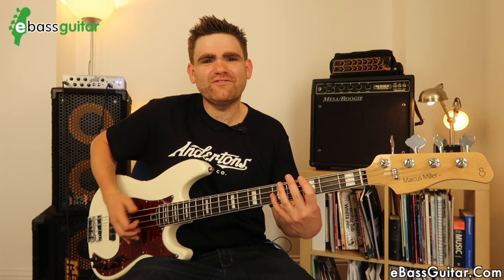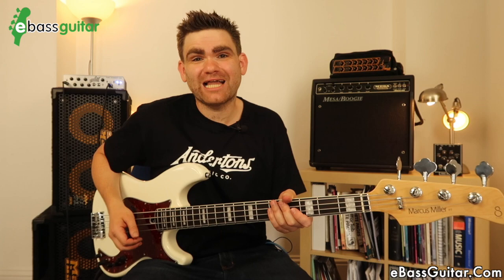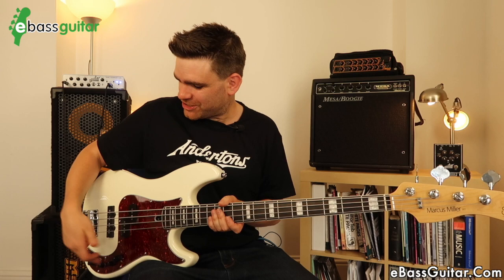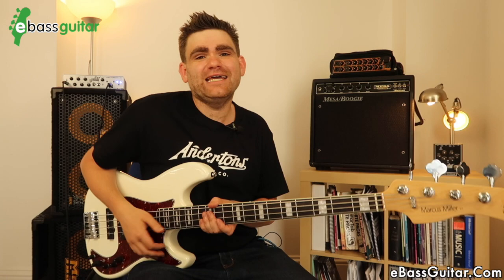There's plenty of headroom. I'm going to dial it in even harder now so you can really start to get that Marcus Miller-style slap sound. Let's try it with some drums so you can hear the slap sound in context. I've taken you through the four basic sounds this instrument has, but in reality that's just the tip of the iceberg. When you start engaging the blend, your hand position, the amount of EQ you're using — there are so many possibilities. This is just such a super flexible bass.